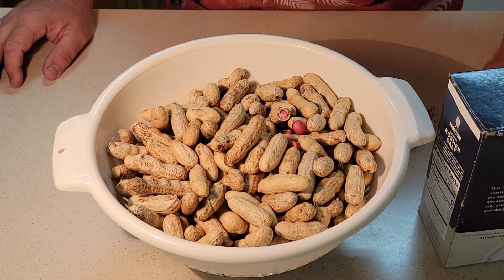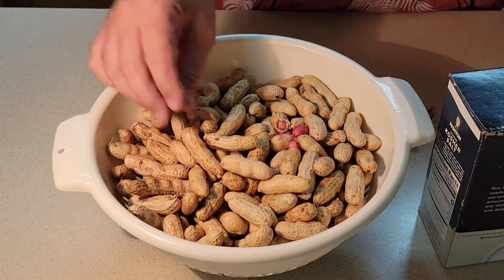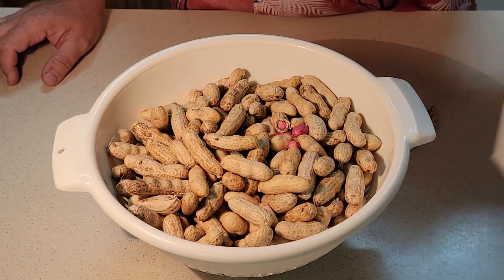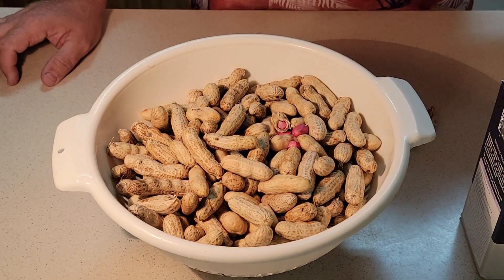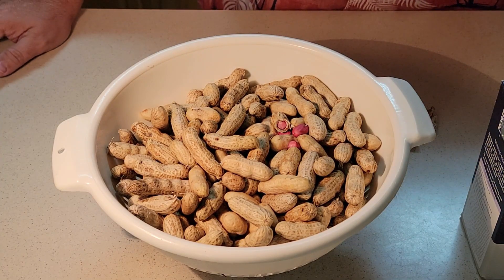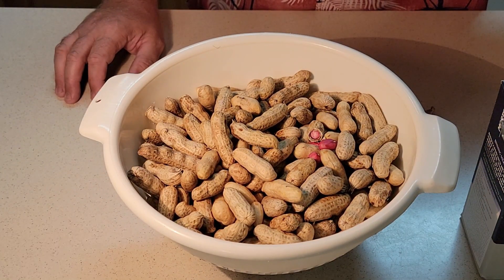So what I've done is I've taken them — my dad picked them off the bushes, washed them off, and I've washed them off again, run them under the water in this strainer. I'm going to use some coarse kosher salt, some water, and the peanuts, and we're going to put them in there. We're going to let them boil. We usually turn them up on high, let them start boiling, then turn them down and let them go.